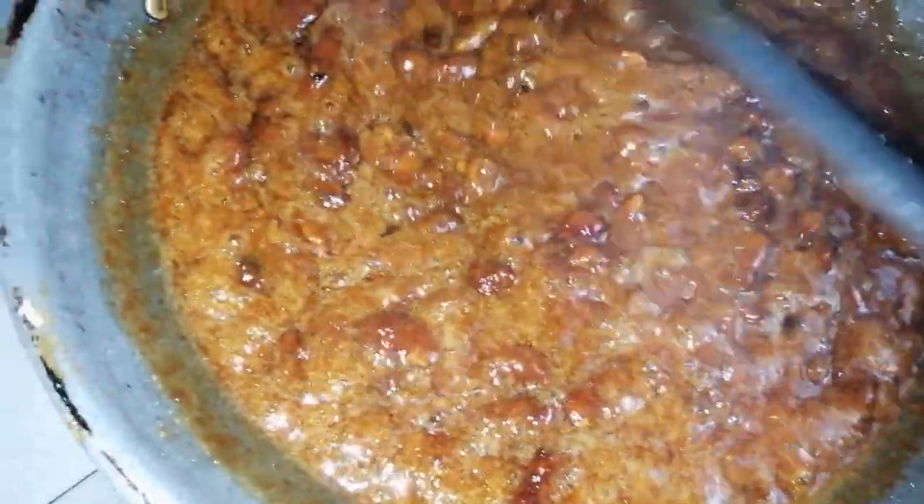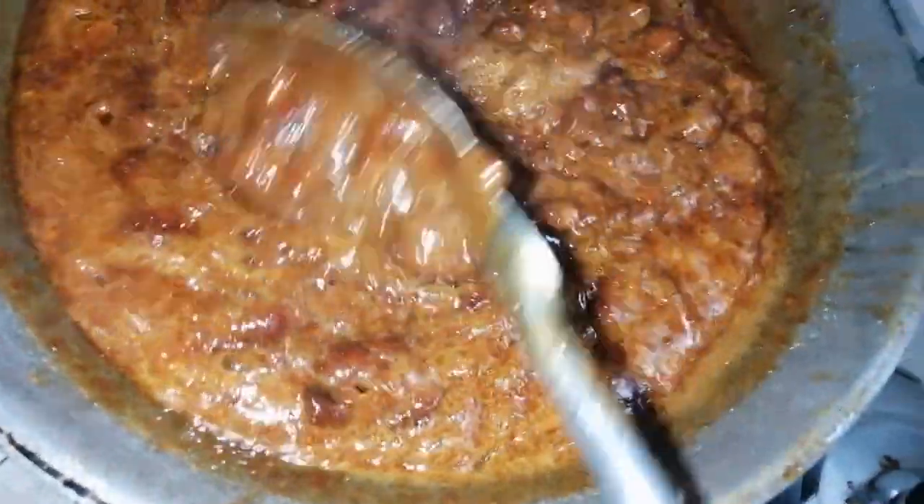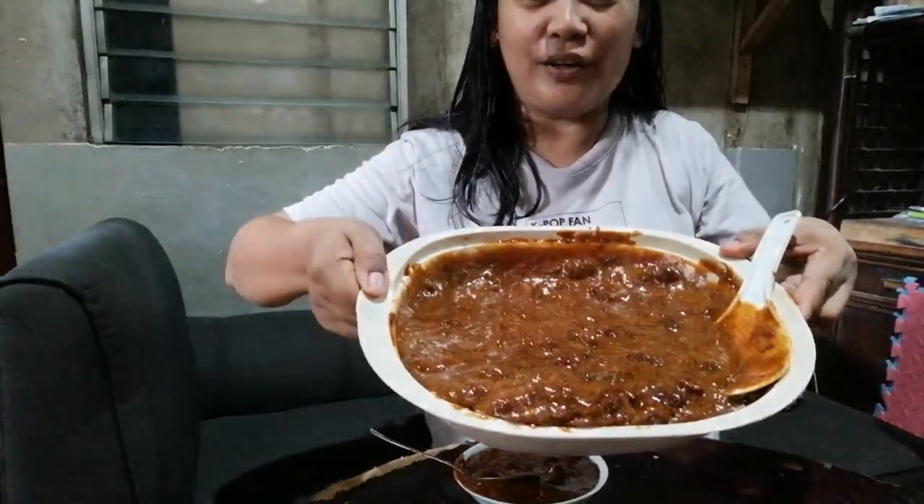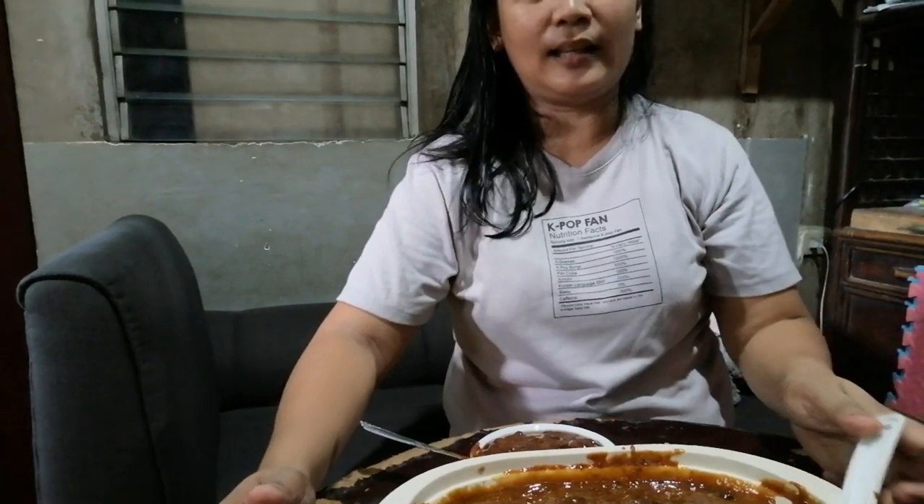Ayan na guys! Luto na yung low-budget natin na tamarindo. Asukal lang ito tsaka tamarindo tsaka tubig. Ito na po yung tamarindong na gawa ko. Isang kilong sampalok tsaka isa't kalahating na brown sugar. Tikman natin! Ay! Nice! Ang tingit pa siya guys! Mmm! Surap! Malamis-namis siya na maasin.